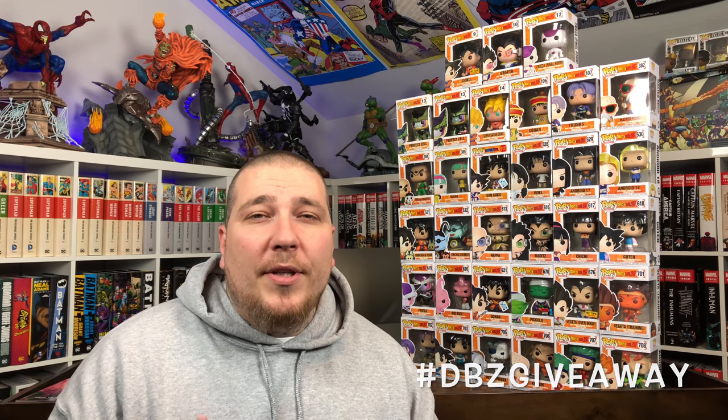We're doing a worldwide giveaway for this 33 Funko Pop Dragon Ball Z collection. All you have to do to enter is be subscribed to the channel and comment down below hashtag DBZ giveaway. One entry per person — anybody could win, this is a worldwide giveaway. Once the comments start slowing down, we'll do a live drawing during one of our Sunday streams. Comment below and good luck.